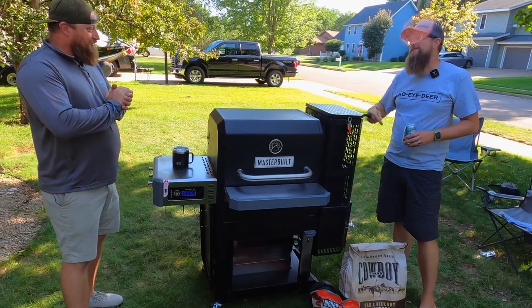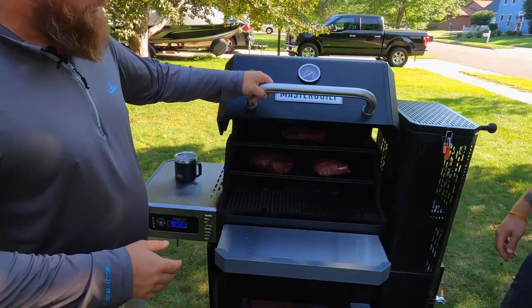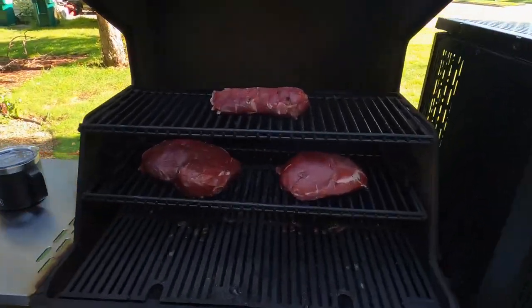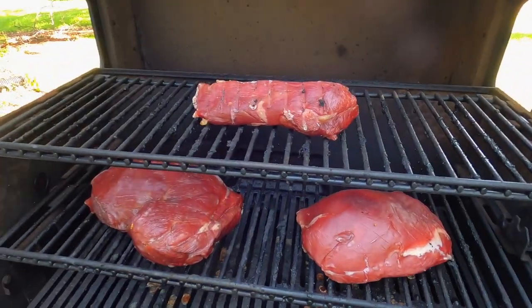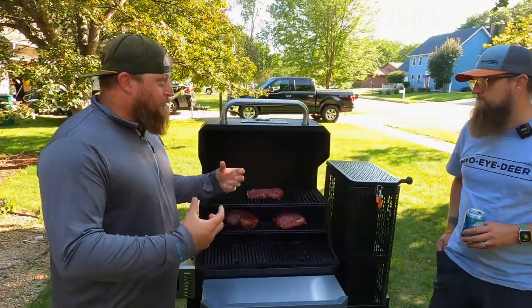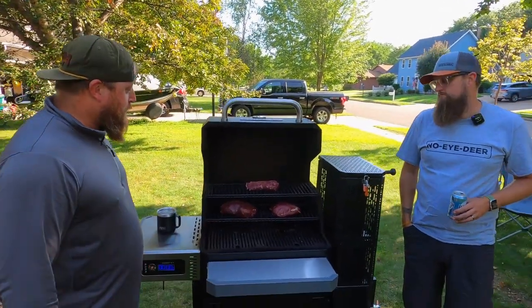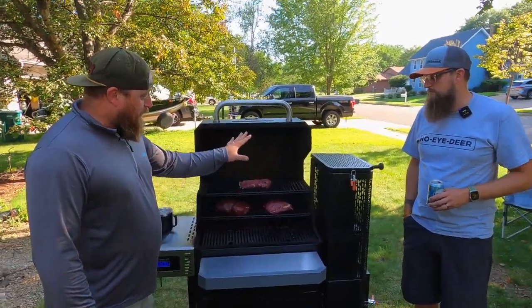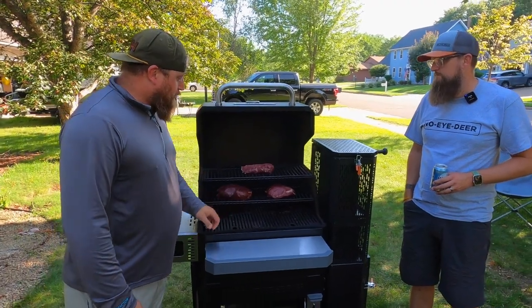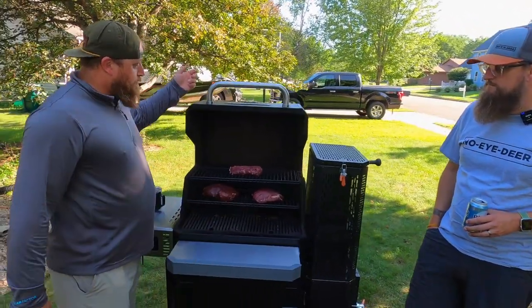Opening up the hood — we do have venison ham on here. Typically you'd tie the venison hams together but we got a little lazy. These have been on for about four and a half hours using a Steven Rinella Meat Eater recipe for venison ham, which has turned out amazing before. You've got two sets of racks — grill grates for searing or smoking — and underneath is the baffle.